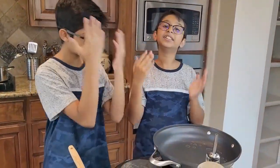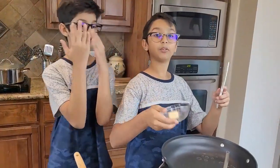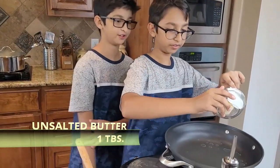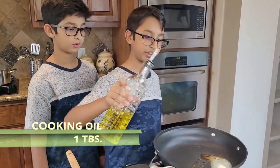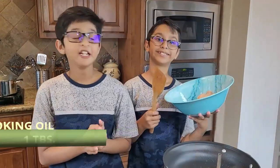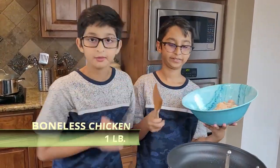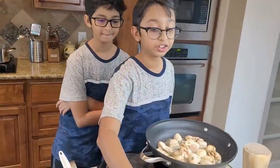My pan is nicely hot on medium-high heat. Now I'm going to add one tablespoon of butter and one tablespoon of cooking oil. Now we're going to add one pound of chicken.